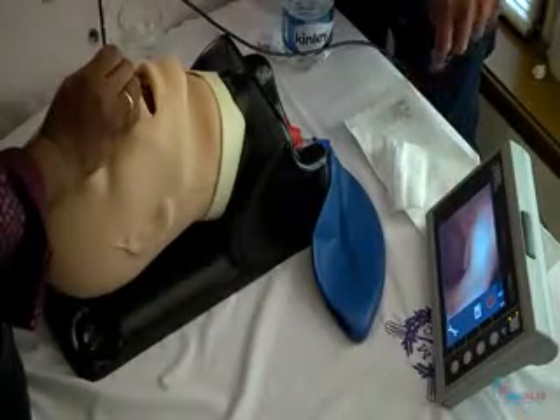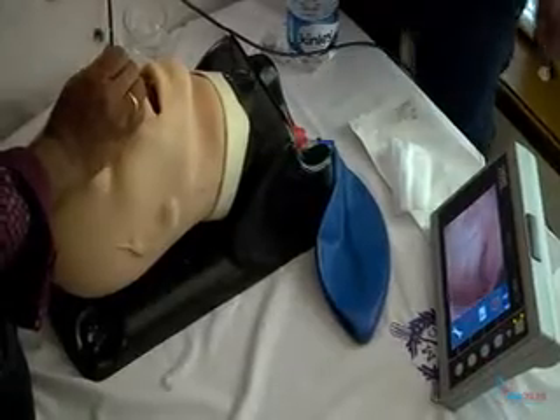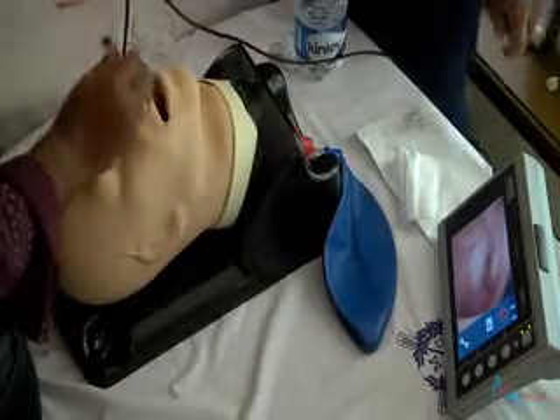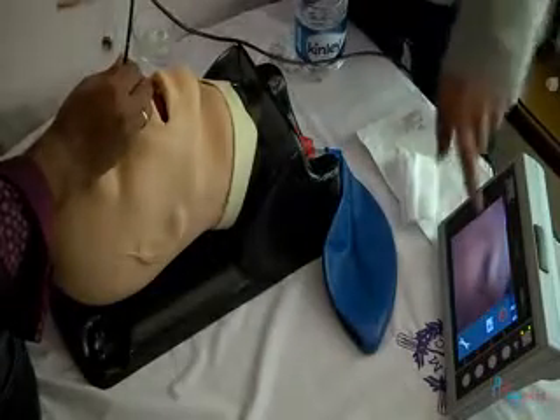Okay, now just hold — show me this structure. What is this? Eustachian tube opening. You will see in every patient, every time — Eustachian tube opening.